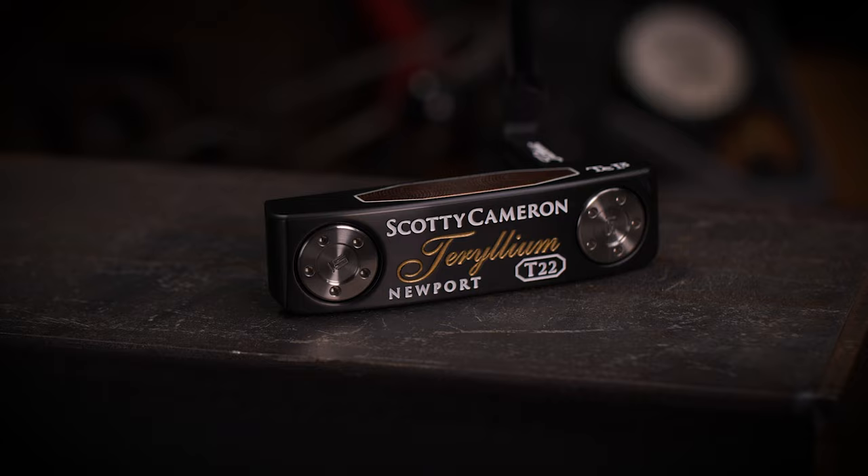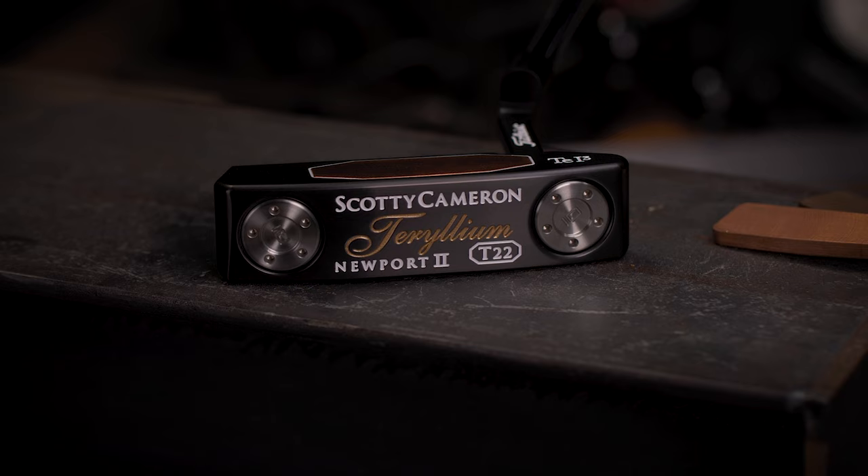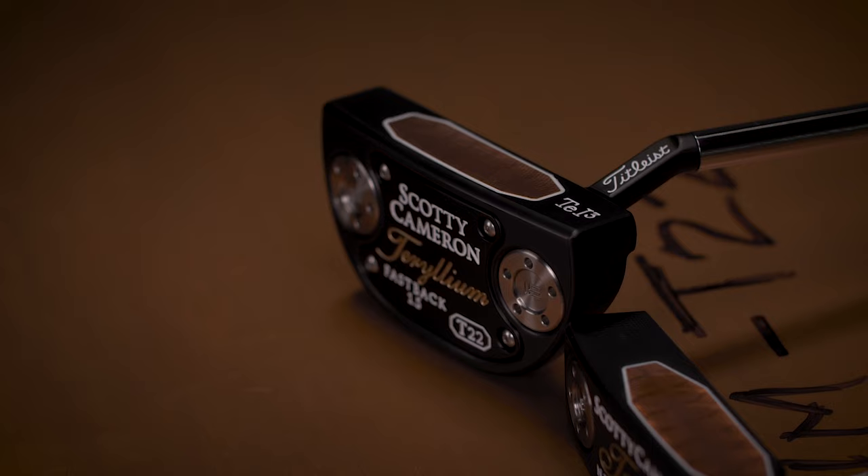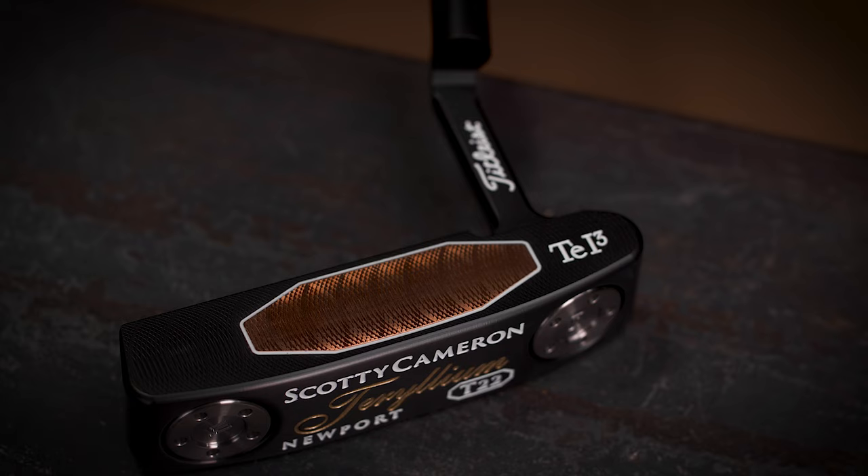22 years later, I've created three new models: the Newport, the Newport 2, and the Fastback 1.5. These three were designed to be gamed.